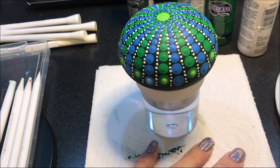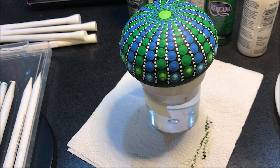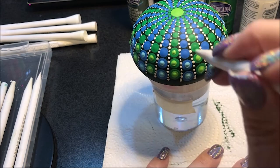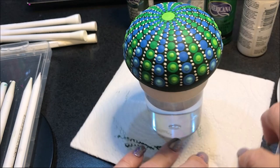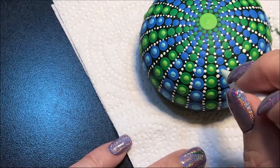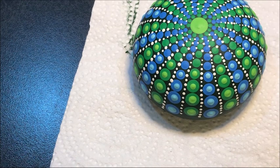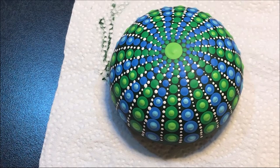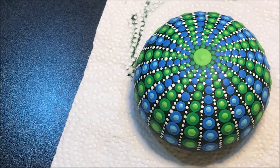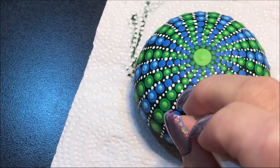Starting with number eight, then going to the number six, then down to number five, then number four, and now down to the number three. I'm going to finish walking each row of dots up with the number three — let's do the green, and then the number three with the blue to lock them up again.